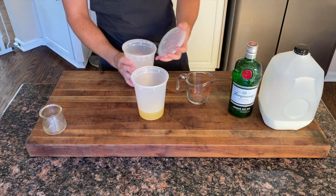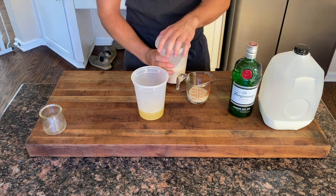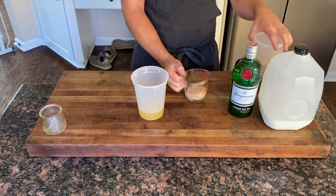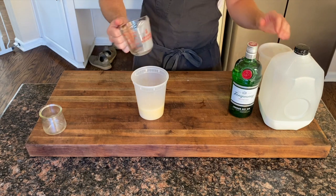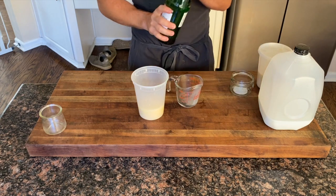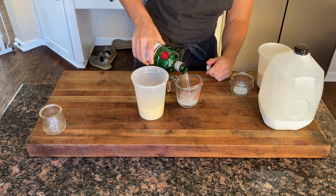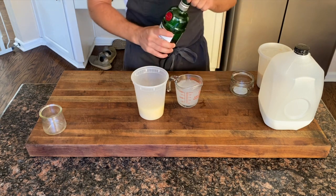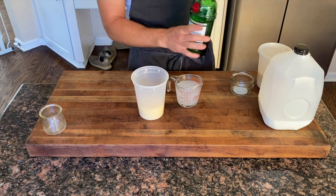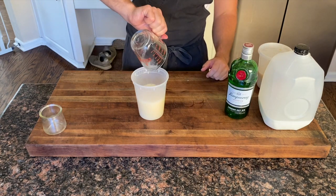Two ounces of orgeat — you can find that recipe under tiki drinks. What's important to keep in mind is that this needs to be stored in the fridge while it's being clarified, otherwise you're gonna get spoiled milk. Then add eight ounces of gin. If you don't like gin, this works very well with a dark rum, bourbon, or rye.